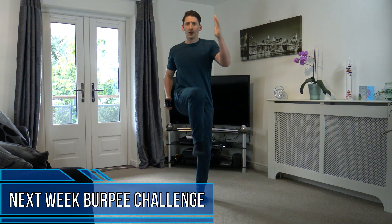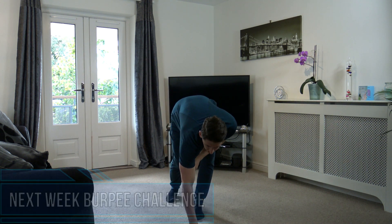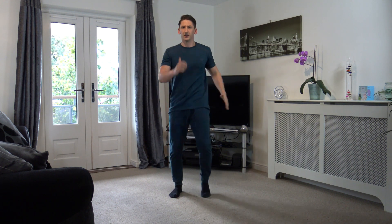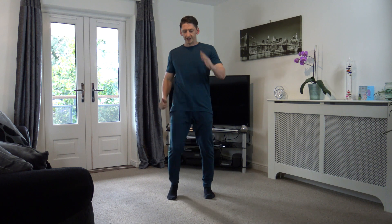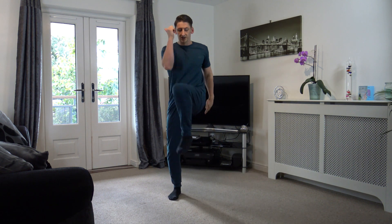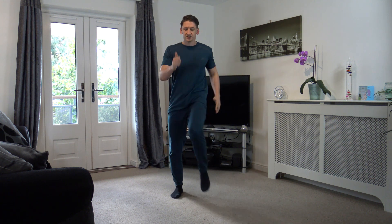The first exercise is going to be knee to elbow, alternating each time. Let's get started in 3, 2, 1, let's go. It's going to be so easy to follow. Just bring the knees up as high as you can. Engage the core muscles. 15 seconds gone. Excellent stuff guys.